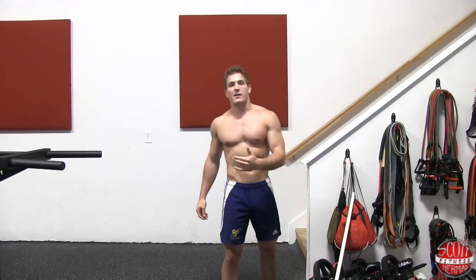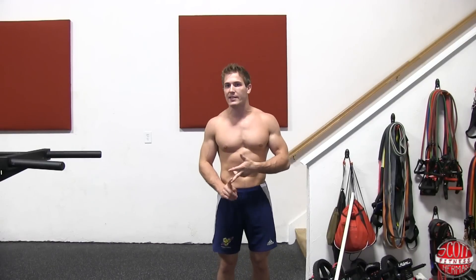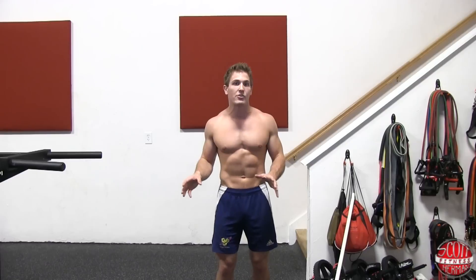You can do the dip a couple of different ways to target your muscles differently. The dip is mainly going to target your chest, triceps, lower traps, and shoulders. You're going to be really working your anterior deltoid on this exercise, which is why you want to make sure your shoulders are nice and loose so you don't risk an injury.